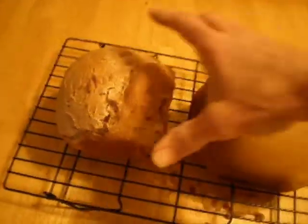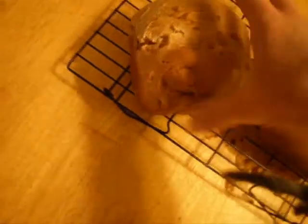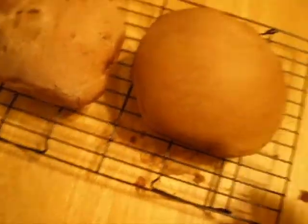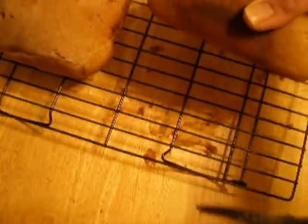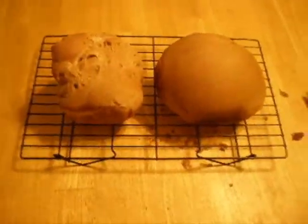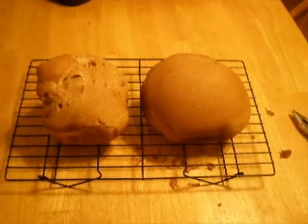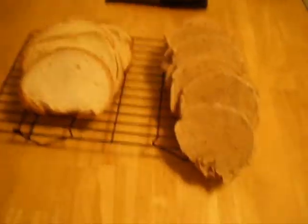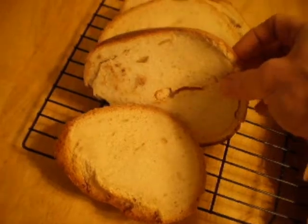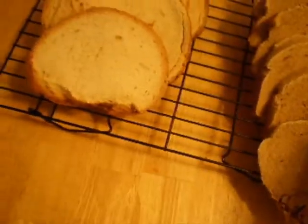Alright, so the bread's done. This is the wheat — it didn't really turn out like I thought it would look like. And this is the regular white bread — looks pretty good actually. So there you go, that's how I did it, that's how they turned out. There's the finished product, looks good, nice and hot, cut real good. The wheat — I'm not sure about the wheat, I'll try it in a minute.